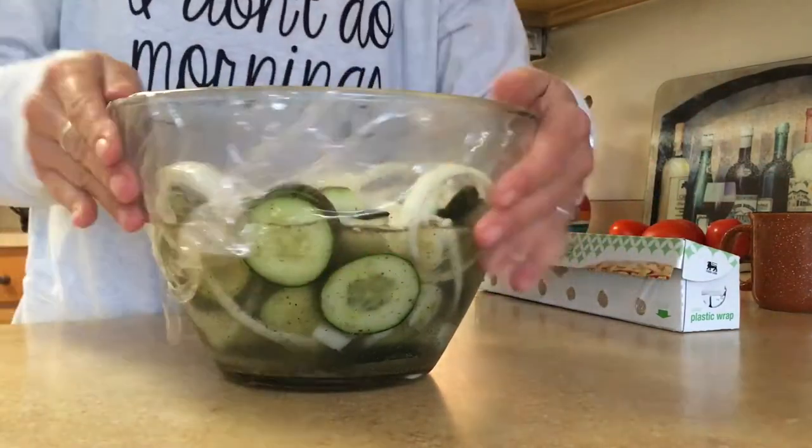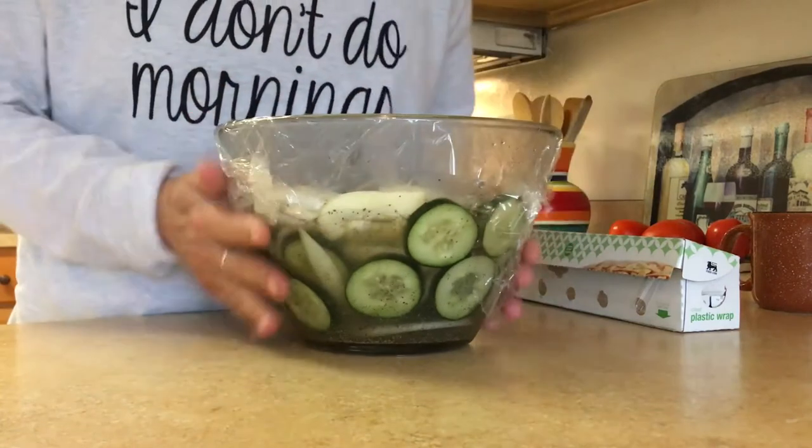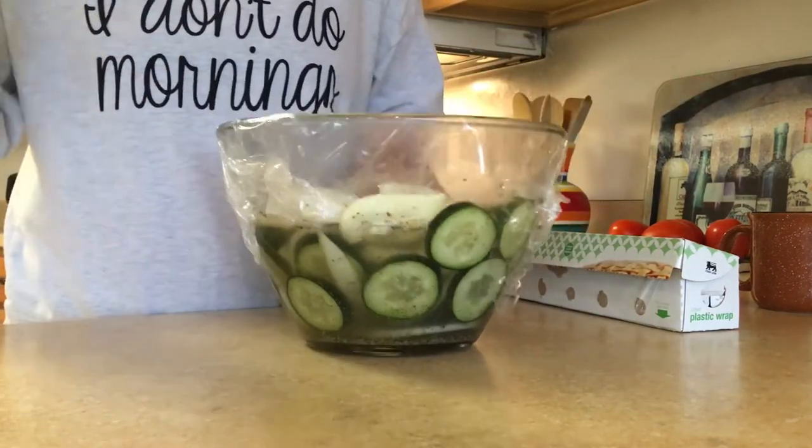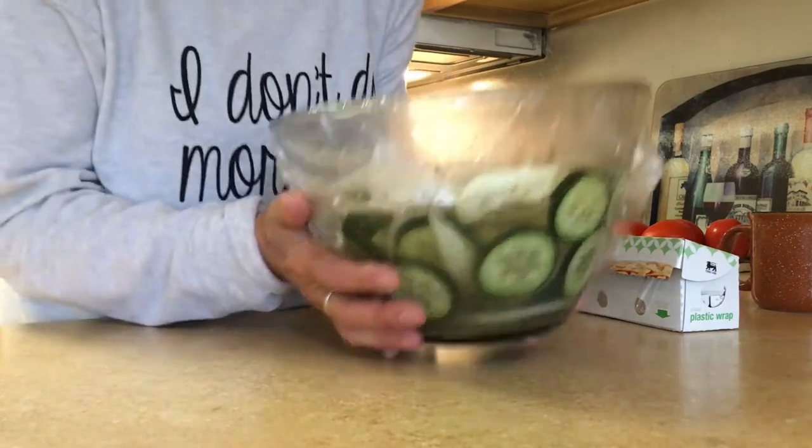I'm going to put this in the refrigerator and just let it chill and marinate, and it will be ready to eat. And that's it — how easy was that?